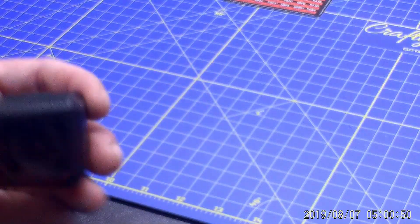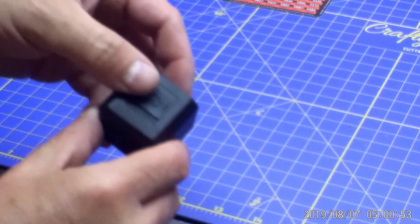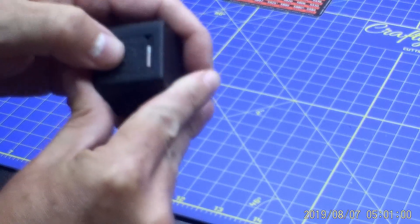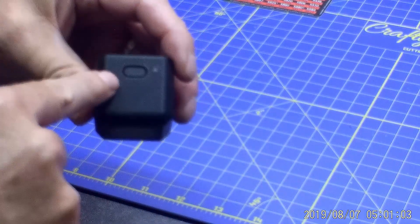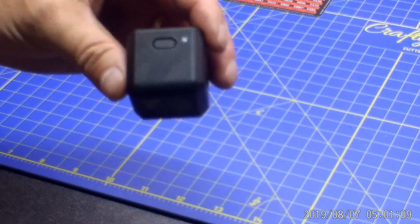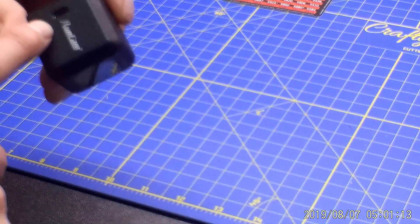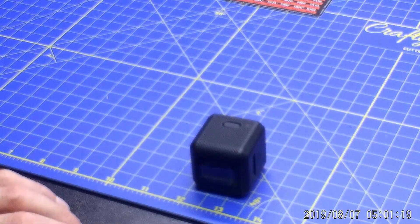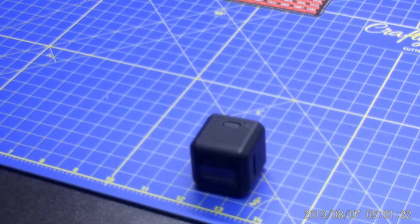So this is the Runcam 5. There is a spot here for the SD card — you just slide this little door right here open. Like I said, it supports up to 128 gigabyte SD card. It has one button on top. Those buttons do various things from formatting the card to a lot of different stuff. You have a USB port here on this side. The actual instructions to update the firmware on the Runcam 5 is that you go to the website, put the file on the SD card, turn on the Runcam, and it will update.